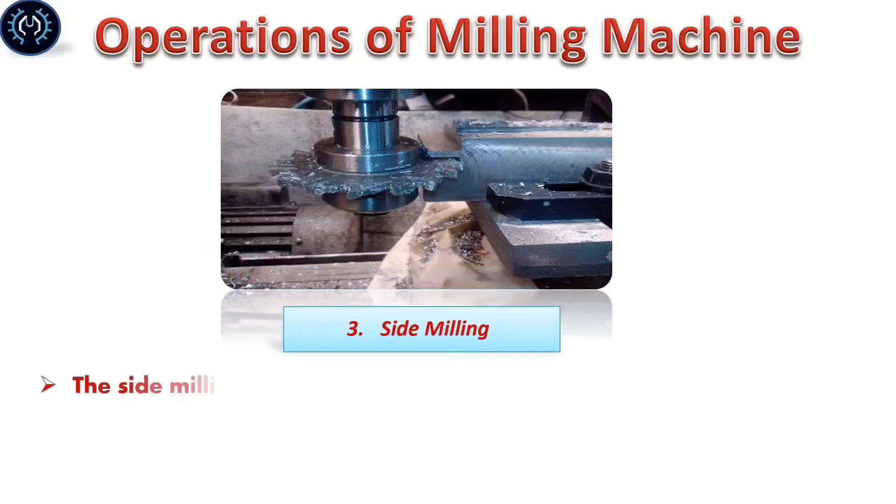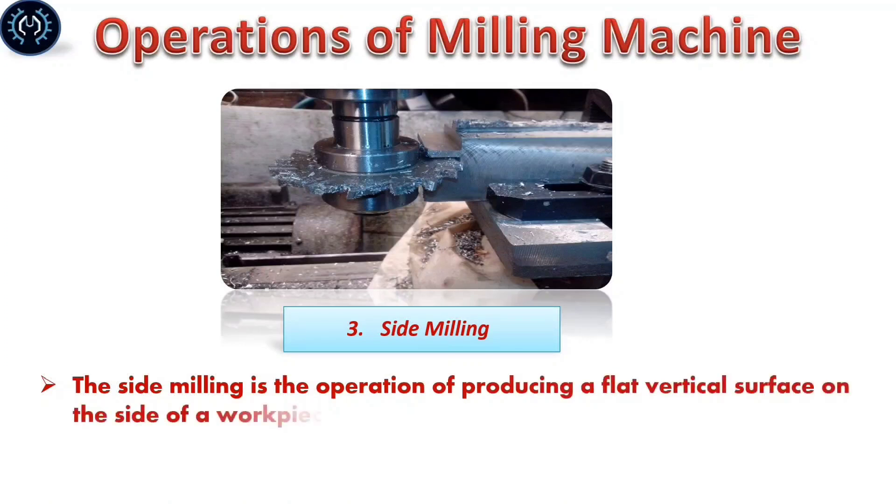Side milling: Side milling is the operation of producing a flat vertical surface on the side of a workpiece by using a side milling cutter.